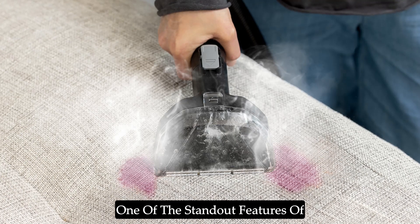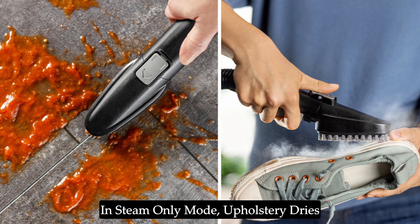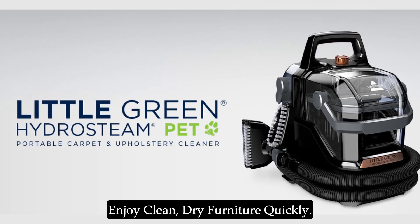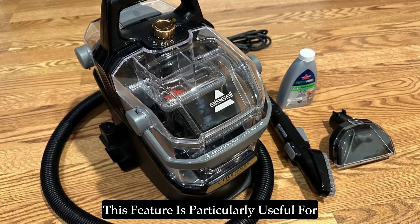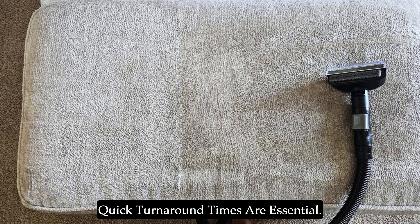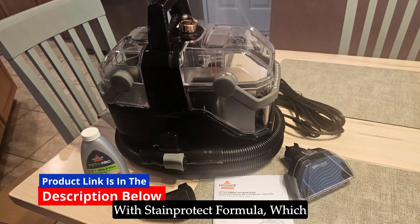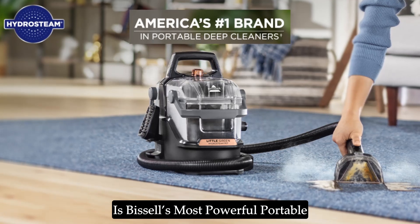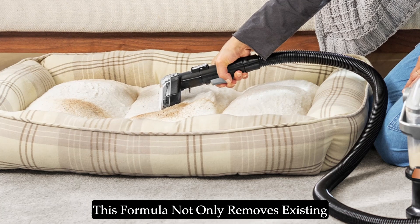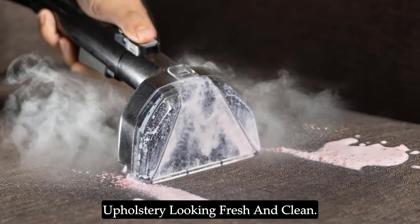One of the standout features of the Bissell Little Green Hydrasteem Cleaner is its fast-drying capability. In steam-only mode, upholstery dries in about 25 minutes, allowing you to enjoy clean, dry furniture quickly. This feature is particularly useful for households with pets or children, where quick turnaround times are essential. The cleaner includes the Bissell Pet Pro Oxy Spot and Stain Urine Eliminator with Stain Protect formula — Bissell's most powerful portable formula for permanent stain removal. This formula not only removes existing stains but also helps prevent future stains, keeping your carpets and upholstery looking fresh and clean.